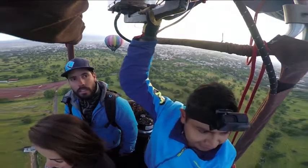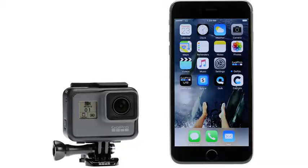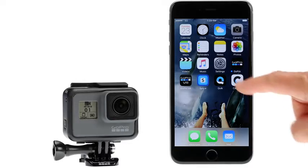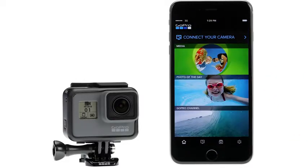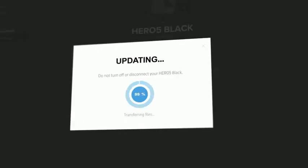To ensure that you always have the latest features and settings at your fingertips, be sure your HERO5 Black is running the most current software. Luckily you don't have to do anything special to find out about updates. When you connect to the Capture app for mobile or the Quick app for desktop, you'll automatically be notified if an update is available.